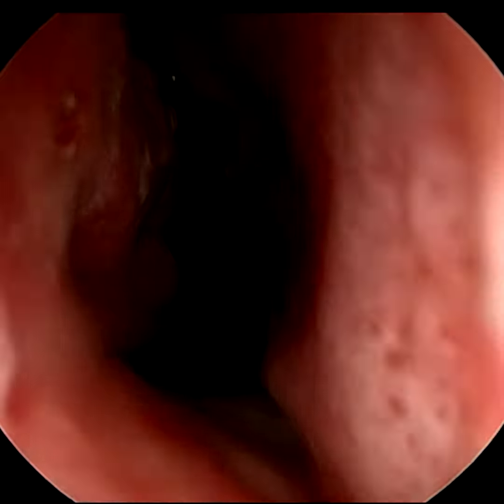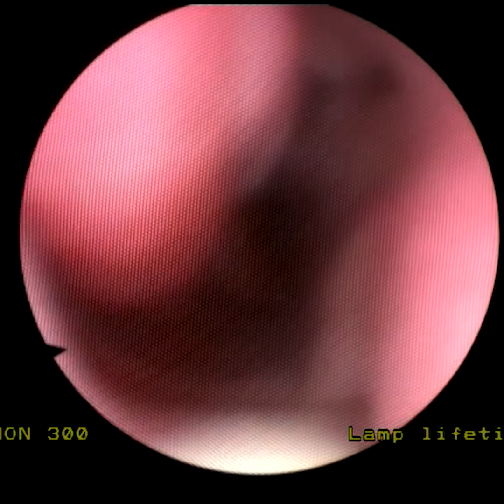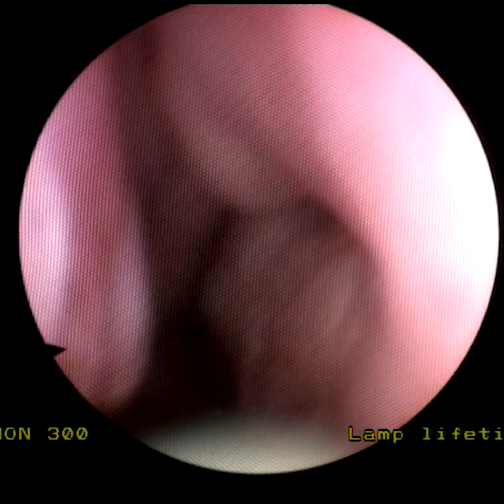Now this video is many months later and I'm sorry about the quality of the video here, but you can see that the turbinates have not grown back at all. Many of the other forms of turbinate operation result in a relapse and return of the blocked nose within a few months or so. You can see that this isn't the case with this technique.